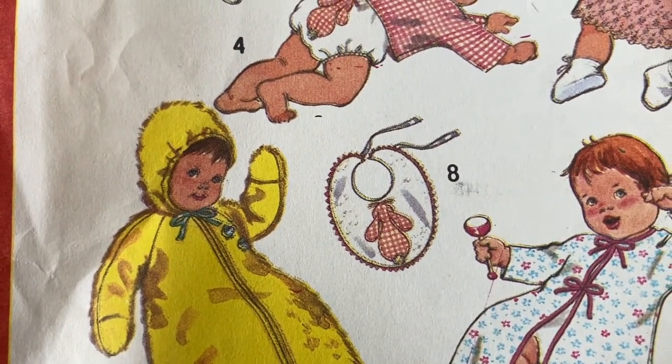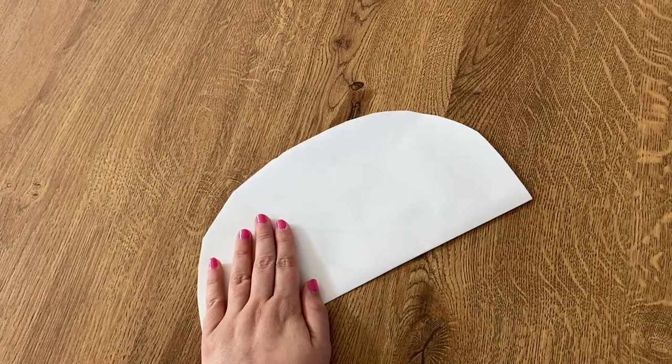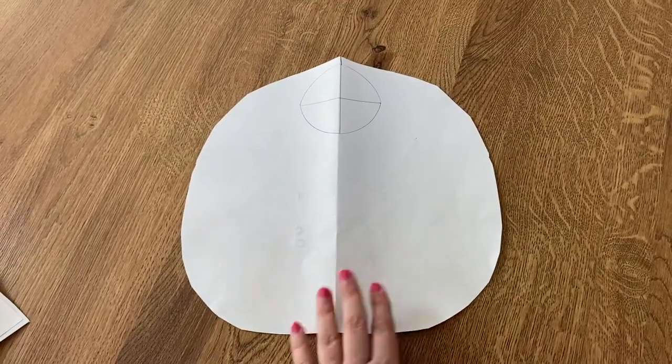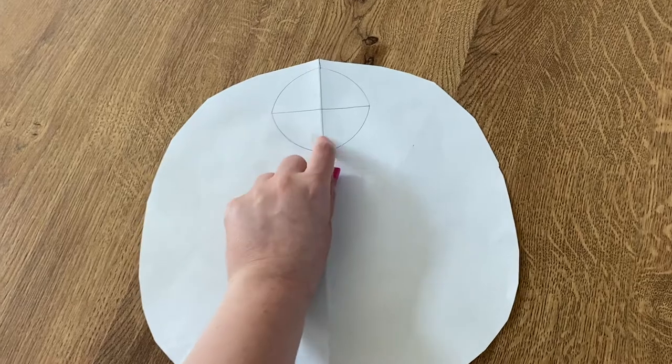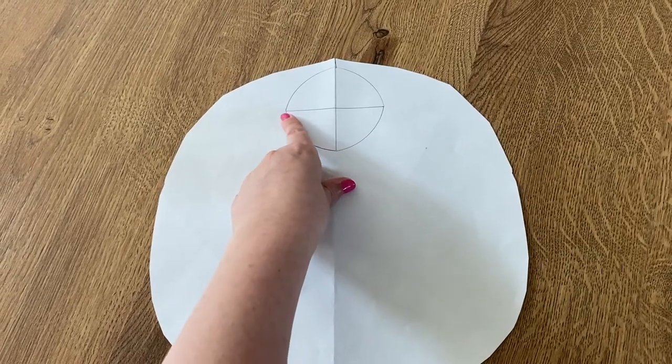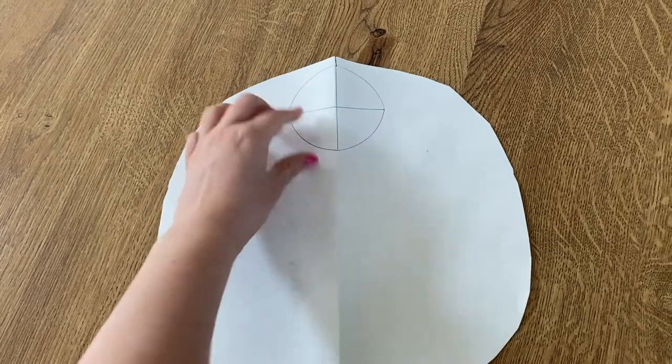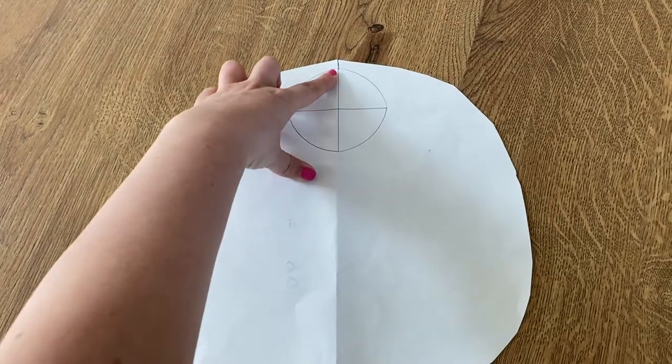But if you don't have a vintage pattern, no problem — get a piece of paper, fold it in half so that you can cut out whatever shape you want for the bib. Just take your scissors; if it's folded in half they will be the same on either side. Here's mine, and you can modify it as needed. I added a circle with a diameter of three by three inches, which will be perfect for an 18 month old baby — that's three inches by three inches, which can be converted to centimeters if needed.